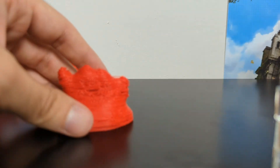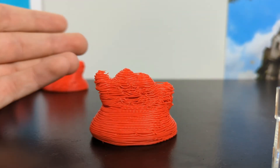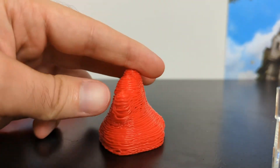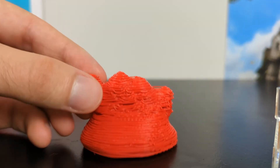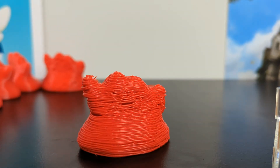For even more fun, I printed a one millimeter layer height, and here you can't see his face at all. There are major flaws in the print quality. You can clearly see all the lines — it looks very bad, like a bunch of spaghetti. But again, it's kind of cool to conceptualize and tangibly see the effects of layer height.